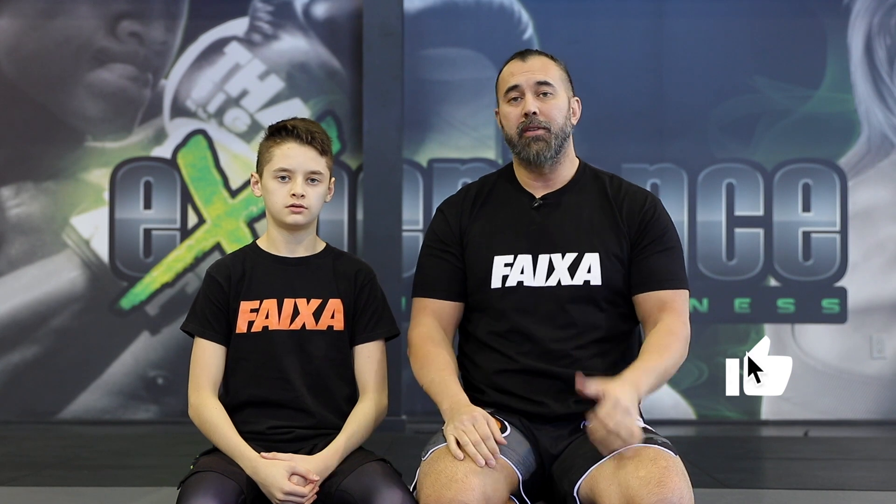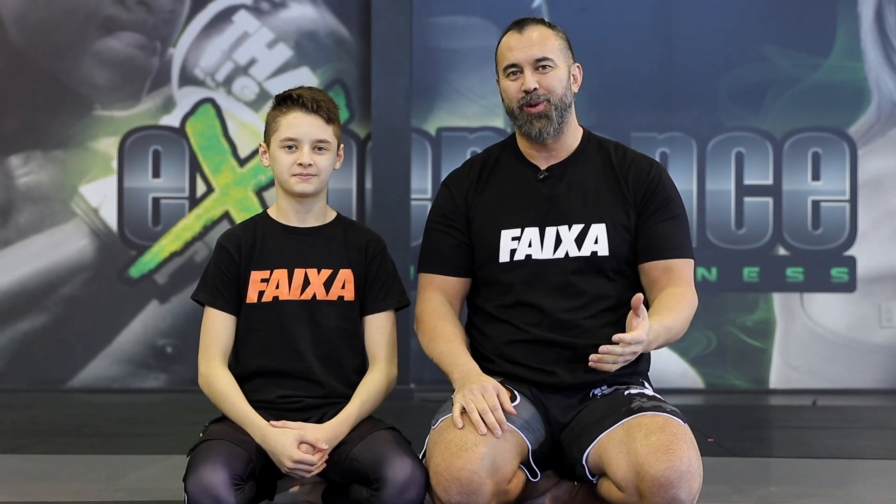Hope you enjoyed this video. Leave us a thumbs up and make sure to subscribe to this channel if you haven't already. We'll see you guys in the next jiu-jitsu video. Take care.